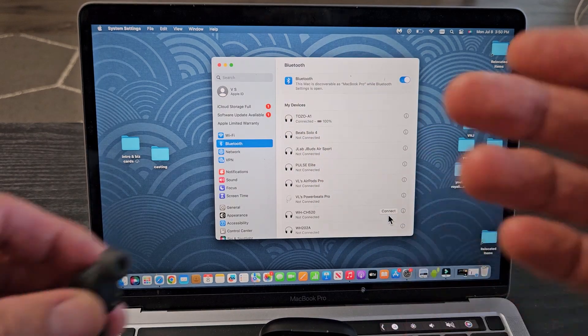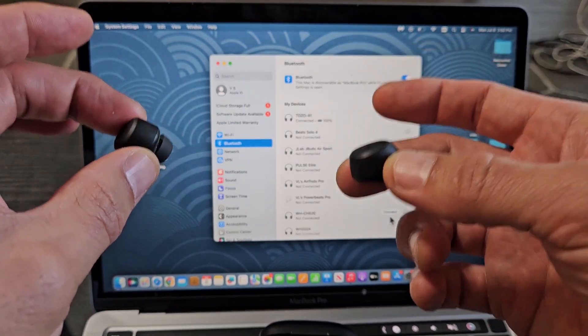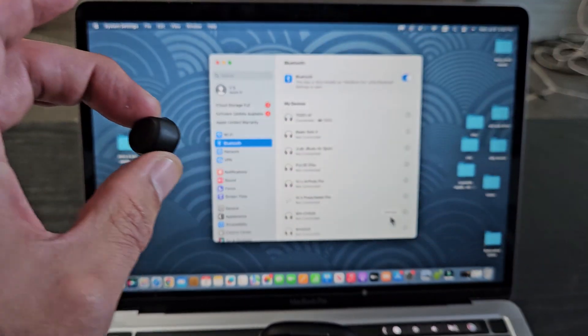Now, if you're connected but one earbud isn't working or has lower volume, you can always hard reset these. Also, if you're having pairing issues or couldn't connect for some reason, you can hard reset them. If you want to do that, check the link in the description below.